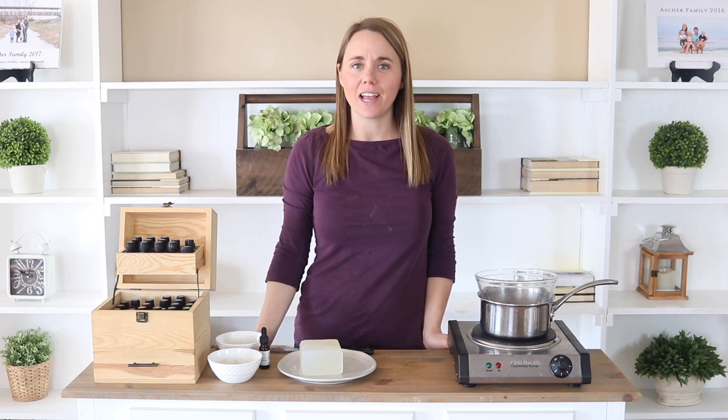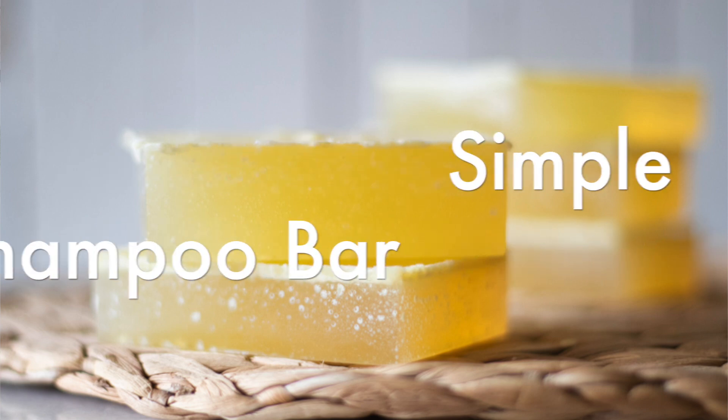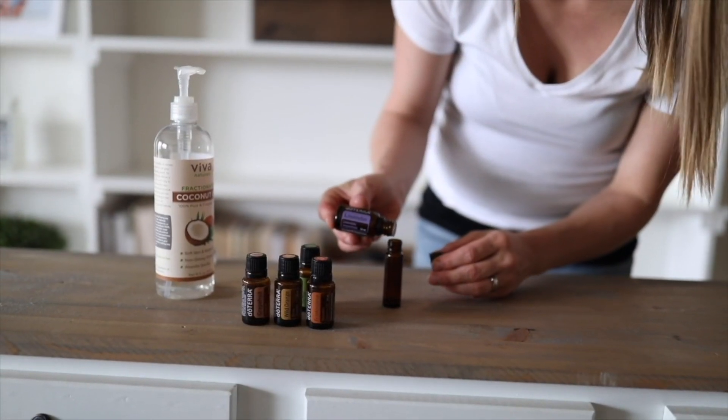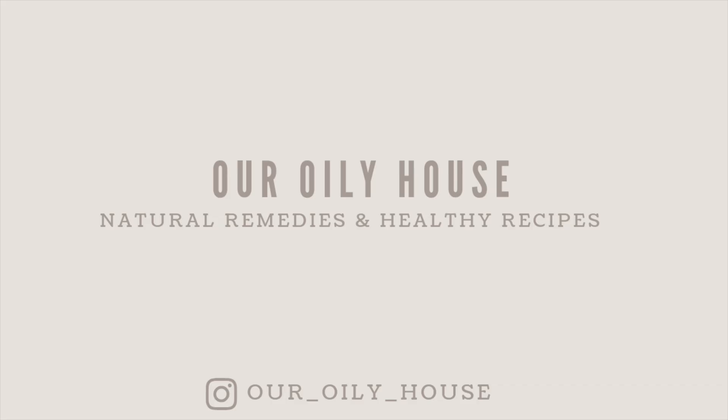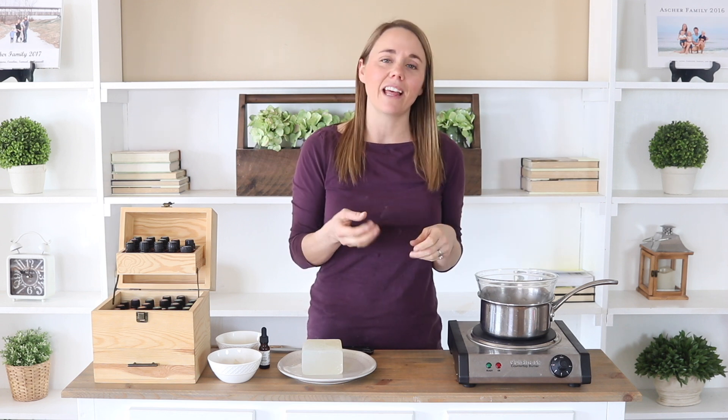Hey everyone, it's Lara from the blog ArtReallyHouse.com and today I'm going to show you how to make a very simple shampoo bar. If you guys saw a couple weeks ago, I posted a video on a melt and pour soap bar and I was telling you guys how it was really addicting and really fun to make. So this time I'm going to be showing you a very similar recipe to that, except it's going to be a shampoo bar.